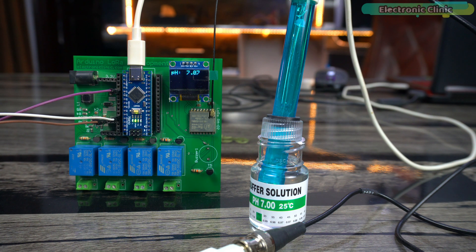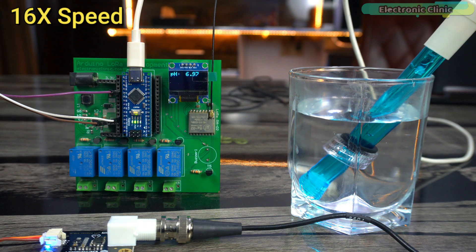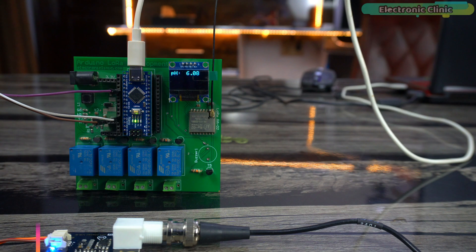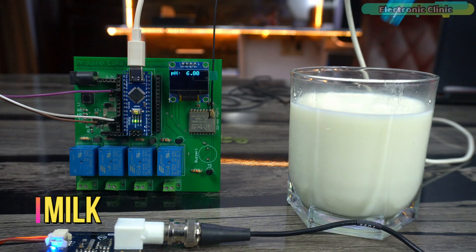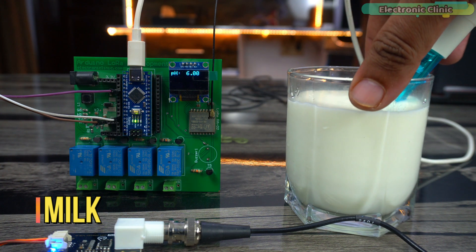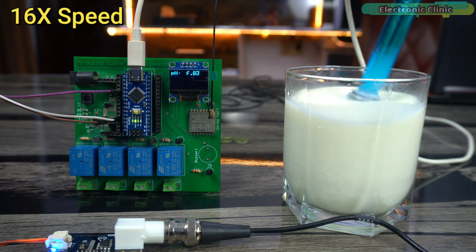Amazing! It successfully detected the pH 7 buffer solution. Now let's go ahead and check the pH values of different liquids.